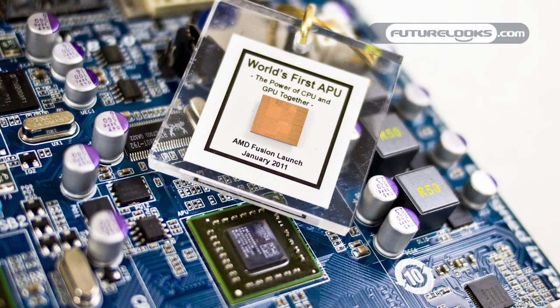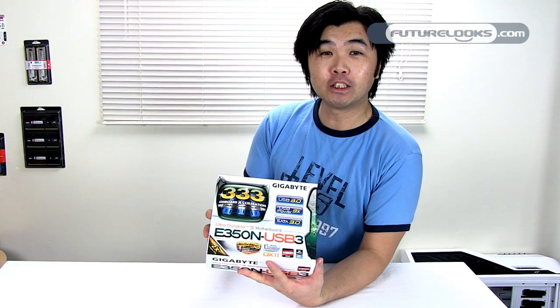The APU on our E350N USB 3, also known as the Zacate APU, also supports DirectX 11 graphics right out of the box. What that gives you is some playable frame rates, allegedly, at 720p resolutions on some of today's most modern games.